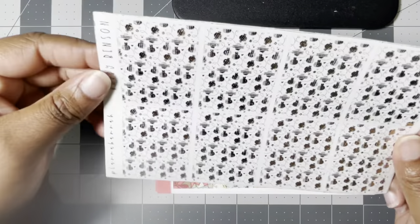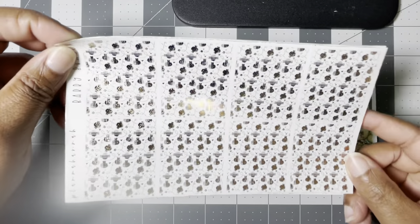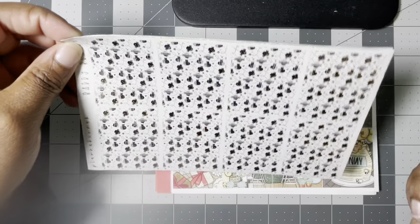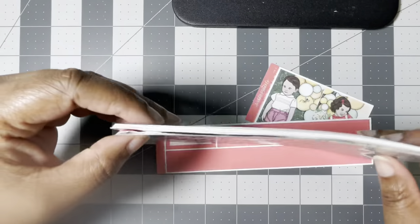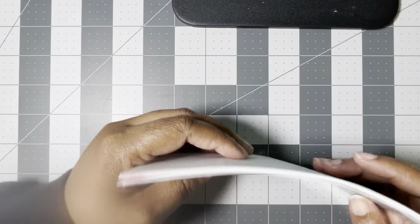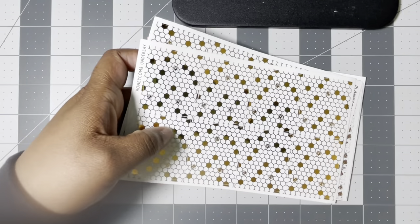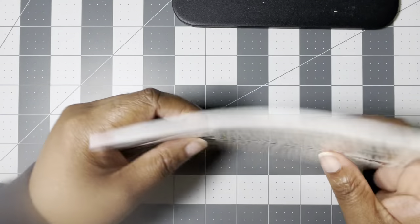We have two sheets of those, and then these which I've been eyeing forever — the Barry Benson bee underlays from Planner Hannah, and this is in her antique gold. So it's going to be a surprise for y'all and for me what this spread looks like, because I just gave myself a million options. We'll see how it goes. That is week number one.